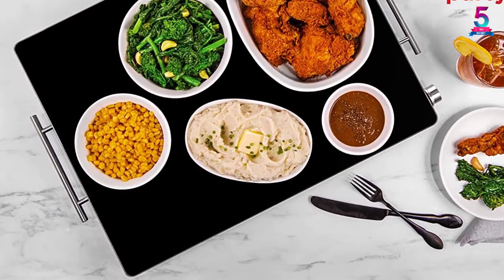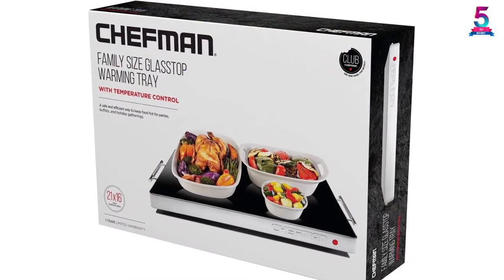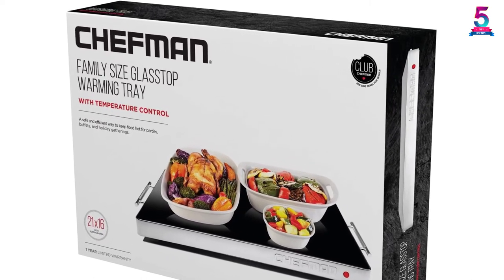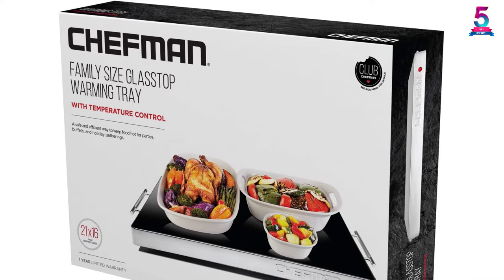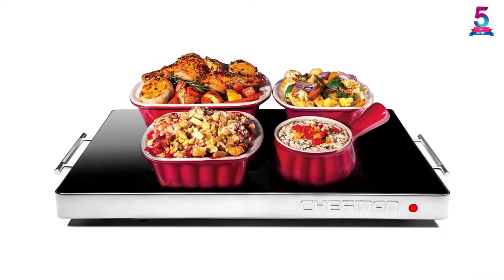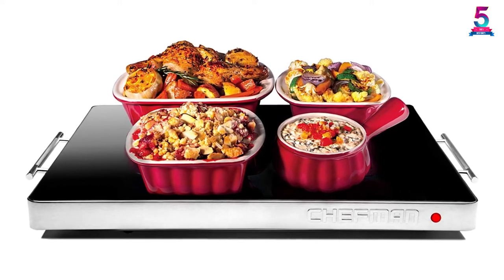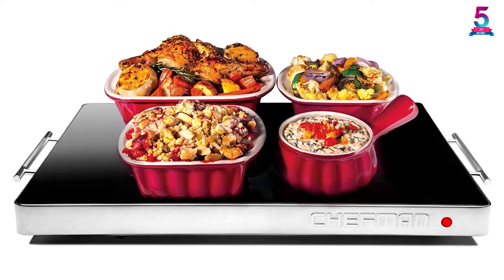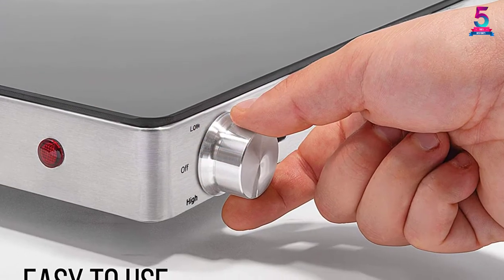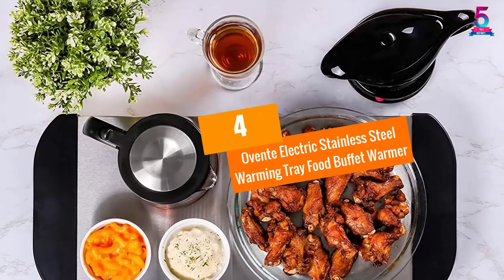This warming tray comes with adjustable temperature settings that help you heat up your food quickly. It has a fuse that keeps the tray from overheating. It looks great on any table, countertop, or buffet. This high-quality warming tray can be utilized with heat-safe bakeware and cookware, including casserole dishes, glass baking pans, aluminum pans, and more. It also comes with cool-touch aluminum handles for added safety and convenient transport.